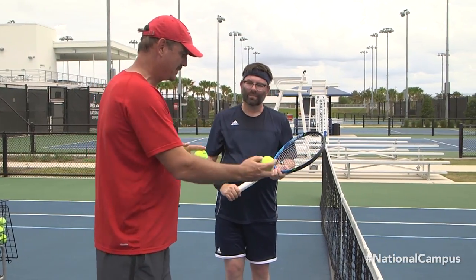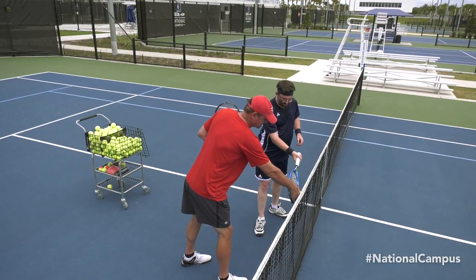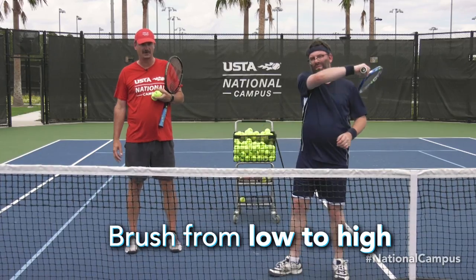So we have Rob here. I'm going to position the ball on the net tape, and what Rob's going to do is balance that ball against the net tape and try to brush it up and hit it over the net. Go ahead — great stuff, Rob.